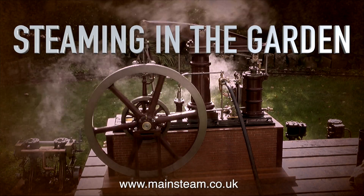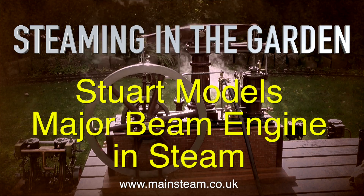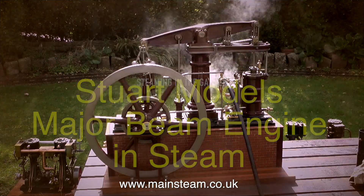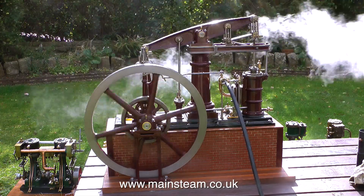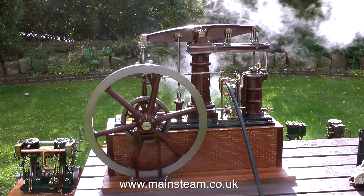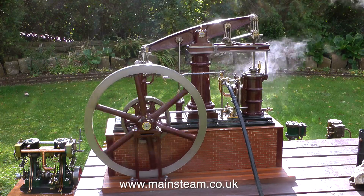Welcome to steaming in the garden. This is part two, and it's a Stuart Models Major Beam Engine in steam. This engine belongs to a friend of mine who called in to see me, stopped for a couple of days, and we had a really good steam up and a really good chat. We thought it would be a good idea to run some of these engines in the garden.